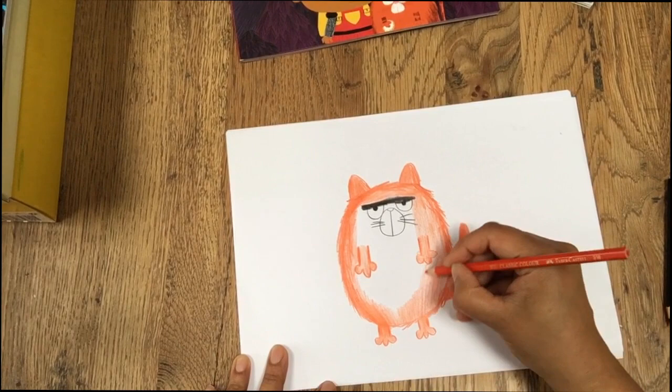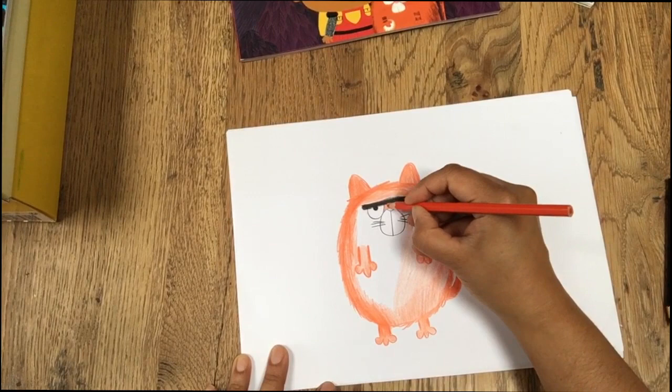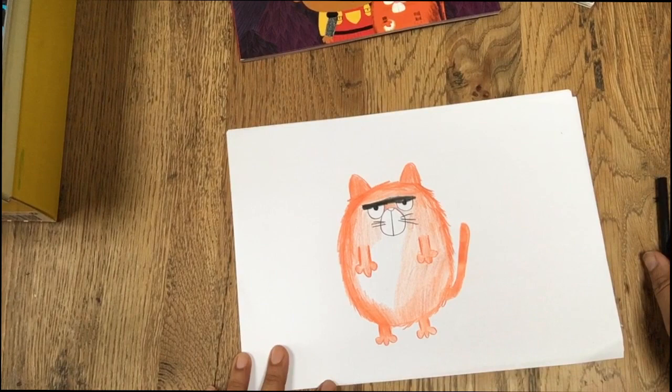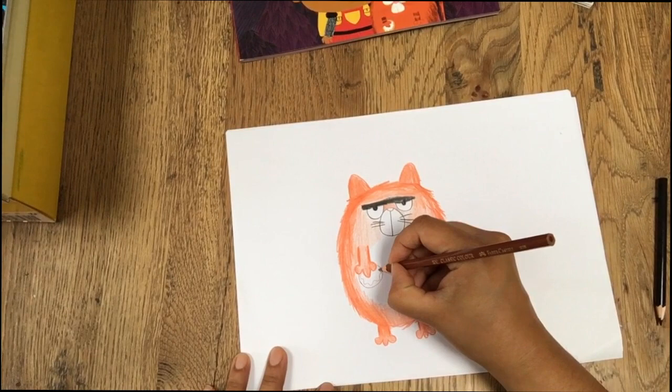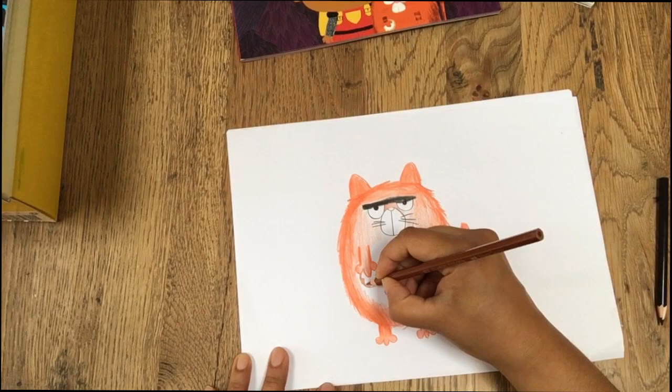Now Fat Cat needs something — don't you think he needs something a bit extra? What he needs is a snack to keep him going, because it's been a long day and he's not eaten for half an hour or so. So I'm going to give him... what should I give him? I might give him a doughnut, because he does love a doughnut. You don't have to give him a doughnut — you could give him whatever you like: an apple, a sandwich, pizza, an ice cream, some sushi if you're feeling sophisticated.